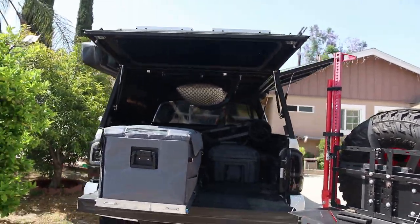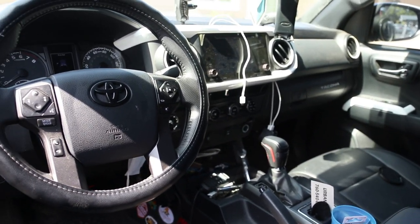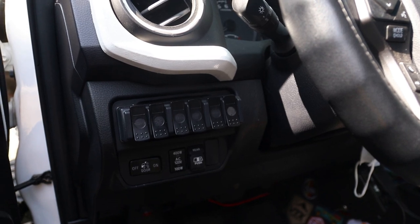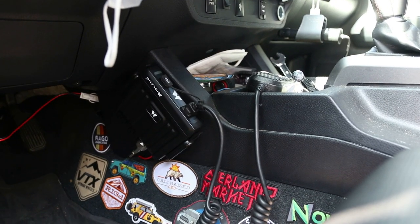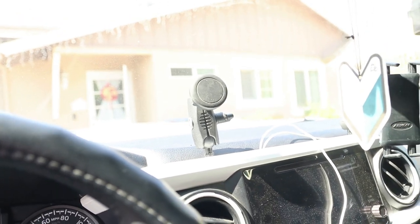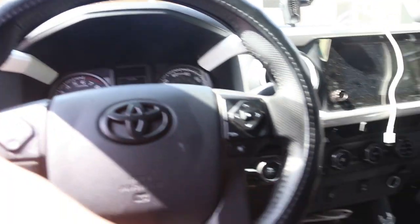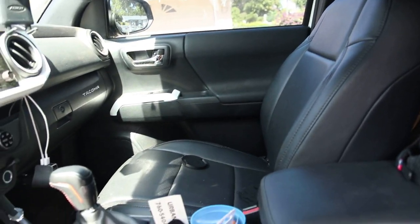That's about it for the outside — let's dive right inside. In here nothing really fancy. First I have the six-shooter switch panel right here, which controls most of my lights. I also have my Midland radio down here — works on the trail when you need to chat with your buddies. Right here I have a simple setup for my phone mount and also my tablet mount. I'm running the Classio leather seat covers — these are covers, just so you know. They look really stock but they're just covers.